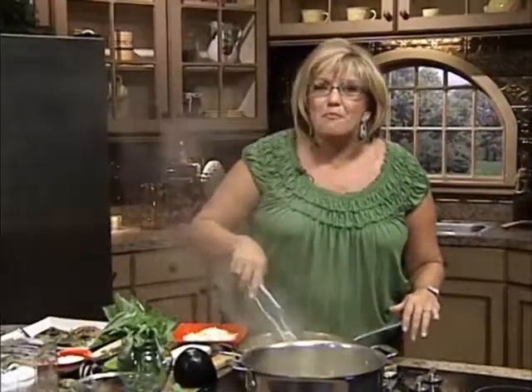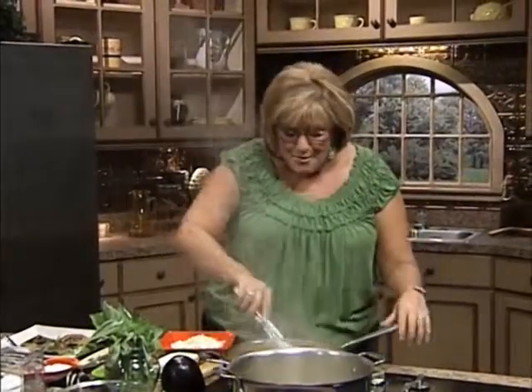Is she gonna be in for a surprise when I give her this beautiful piato de pasta — beautiful plate of pasta.